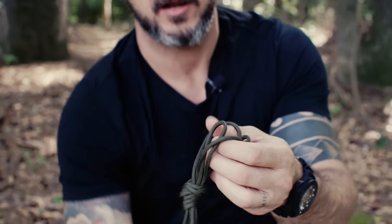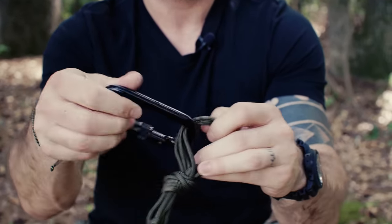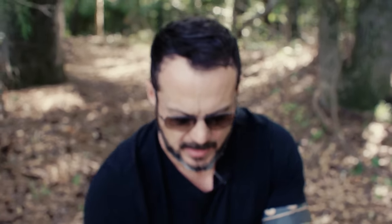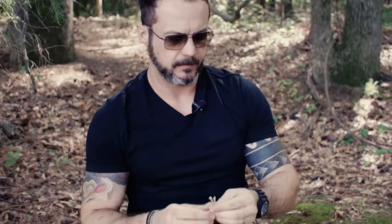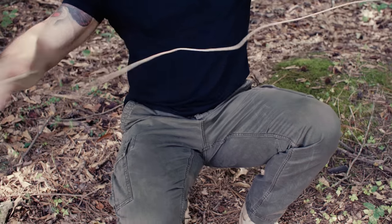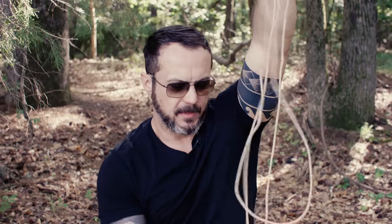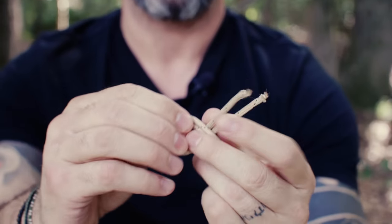Now I can place that on my carabiner. It keeps it nice and orderly. You see this is a pretty long strand of paracord — watch this, it's not going to get knotted up. And whenever I need to use it, it's not going to get knotted up, it's not going to get twisted up.